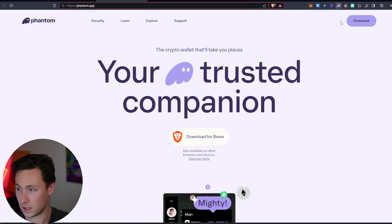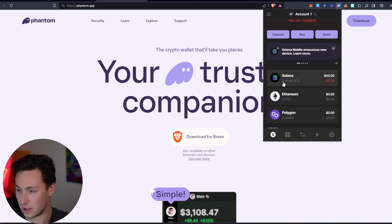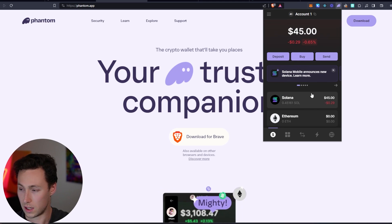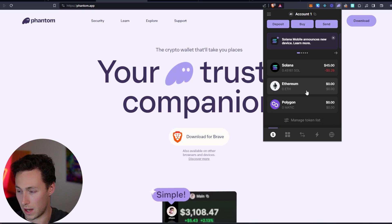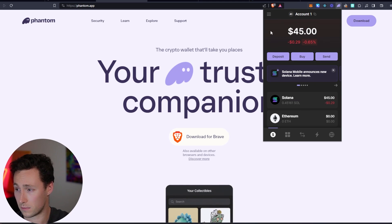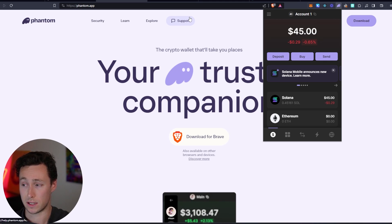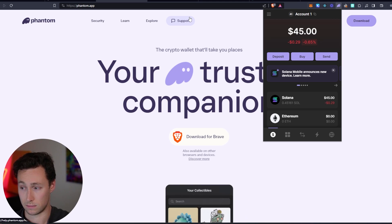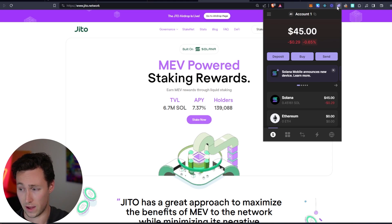Once it's in your Phantom wallet, it'll look something like this. You can see this is my demo wallet — I have 0.45 SOL in here, with the balance shown up top. I don't have any other tokens in this wallet, but if I did they would appear below. There are two ways you can stake: directly through a validator, or using a liquid staking platform like Jito.